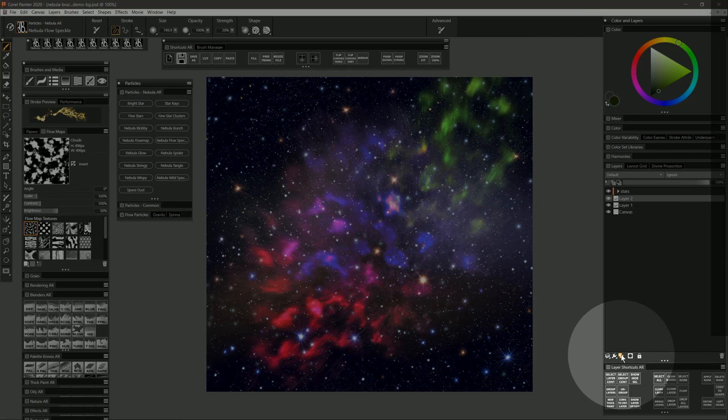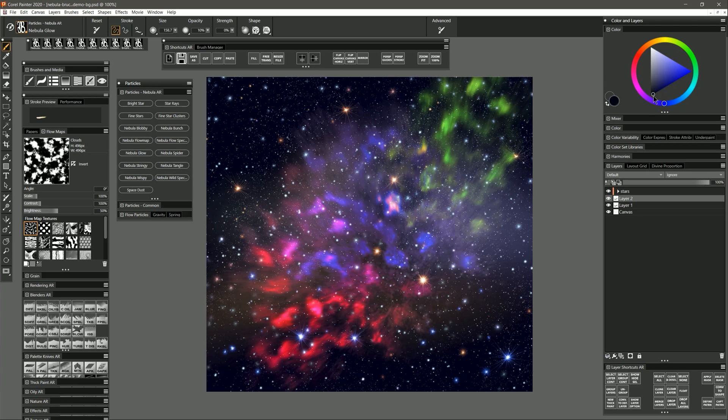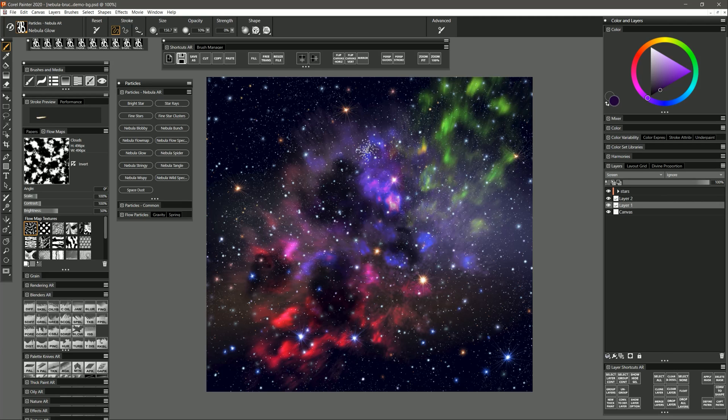I'm going to create a new layer on top and take a look at Nebula Glow. I'll select a dark blue almost-black color and paint with this. Right now this isn't glowing — I'm showing you that you can create really dark opaque clouds in the foreground if you want that kind of effect. Then you can go behind it and use this brush to create some different glowing effects. This brush kind of twirls around, but you can hold in one place and build it up and let it do its thing.